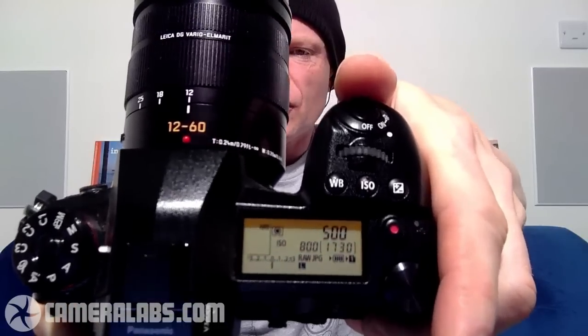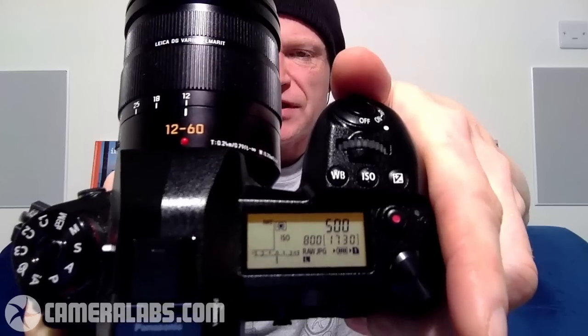The mode dial now sits atop the drive mode dial on the G9, leaving a completely blank surface on the upper right-hand side. And there you find an upper LCD status screen — something very common on DSLRs at this price point but a rarity on mirrorless cameras. You can also backlight it by twisting the power collar around the shutter release. It gives you a lot of information at a glance, and it even stayed on when the battery ran completely out to warn you.